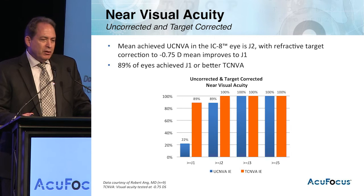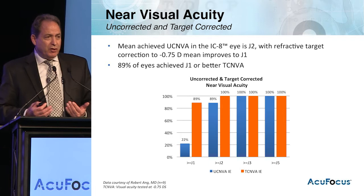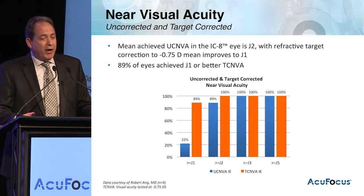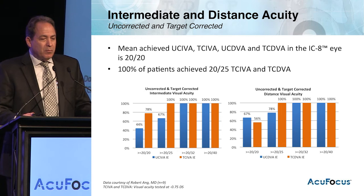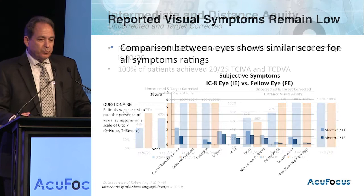These data indicate the near visual acuity we're seeing — about 89% of eyes achieve J1 or better with the targeted correction. We intended to go with about a -0.75 diopter target; however, we found we're able to go actually quite a bit less. These data show that about 100% of patients are achieving 20/25 in both near and distance vision with the target correction in place.